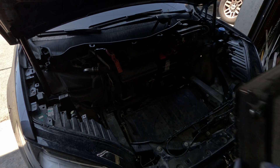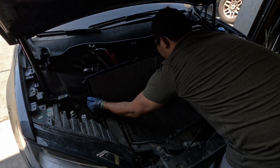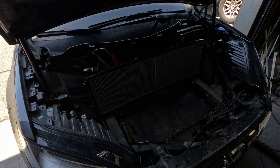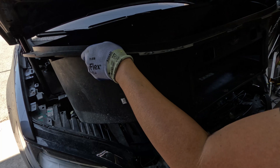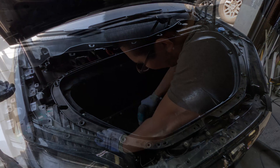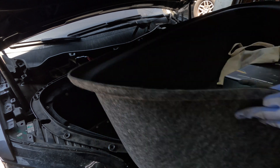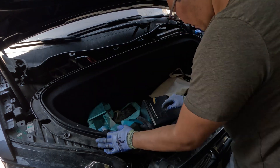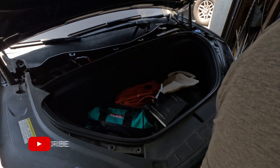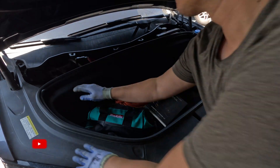Next, we're going to reinstall the HEPA filter assembly and the remaining frunk components. If you need to replace your filter, this is a good time to do that. After dropping the frunk tub in place, start all of the bolts by hand. Once everything is aligned, go ahead and torque everything down. Replace the frunk liner, reconnect the lights, and replace the gasket. Finally, replace the remaining plastic trim and congratulate yourself — you just saved yourself a few hundred bucks.